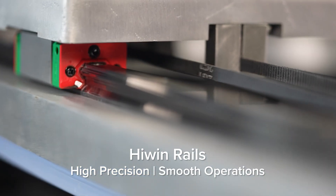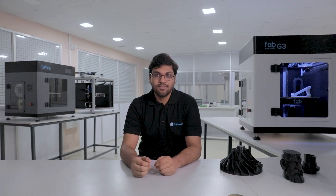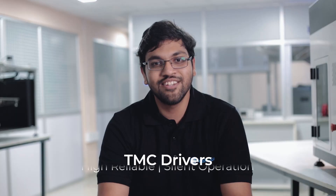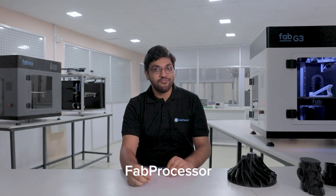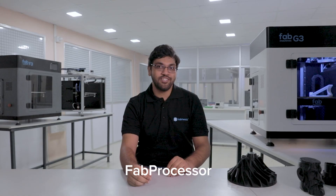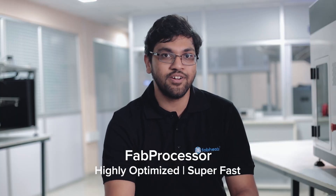G3 is equipped with very high-power stepper motors and industry-leading linear rails that allow you to print very high-quality parts with precision. The motors are driven by state-of-the-art 5160 drivers that enable a very smooth and quiet operation. We are super proud of our fab processor and the onboard Linux computer that handle all the heavy lifting like G-code processing, motion planning, and running the printer OS.